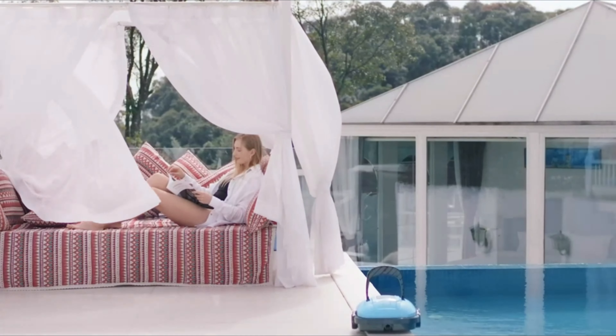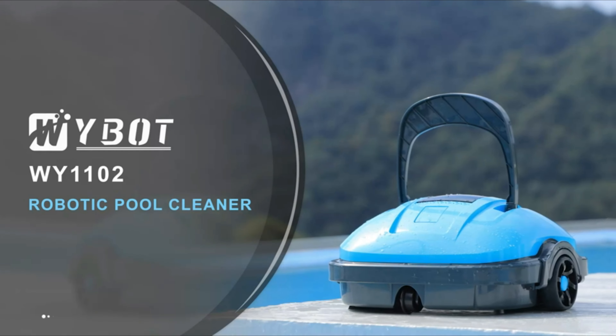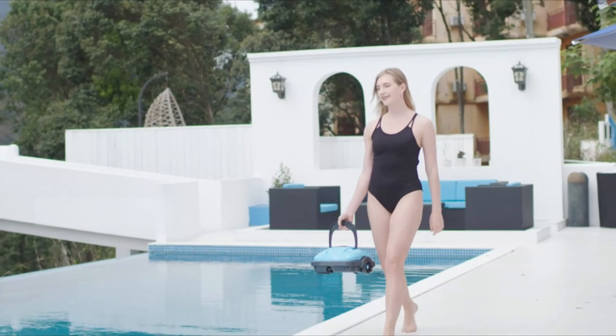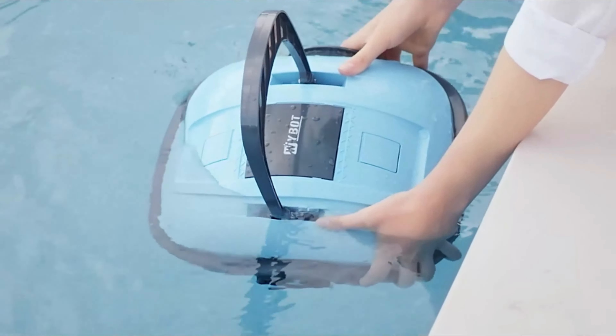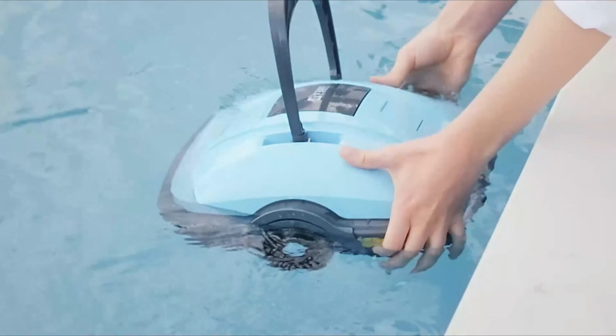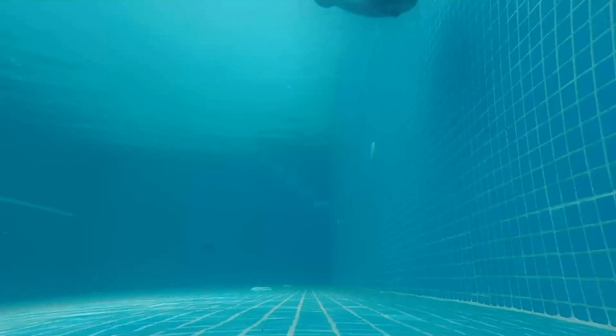Number 6. Wybot Cordless Robotic Pool Cleaner. This cordless robot vacuum from Wybot is a simple, inexpensive alternative to some of the pricier pool cleaners out there. It doesn't look like much, and it lacks some of the bells and whistles you'd get with a bigger investment, but it'll get your pool clean without any fuss.